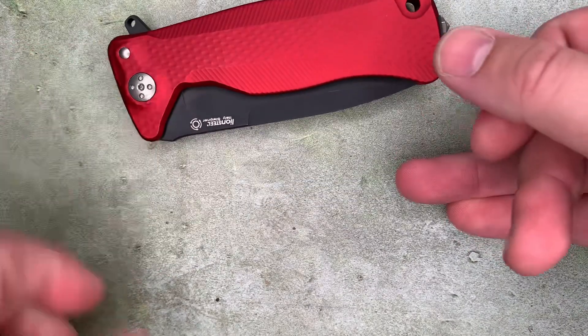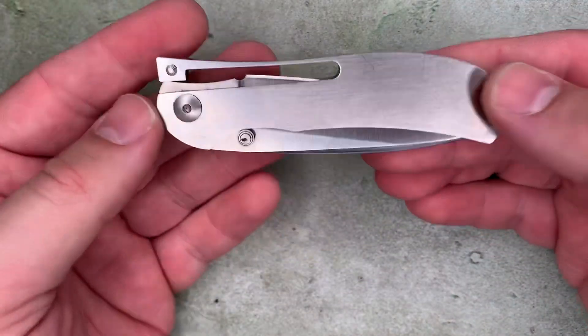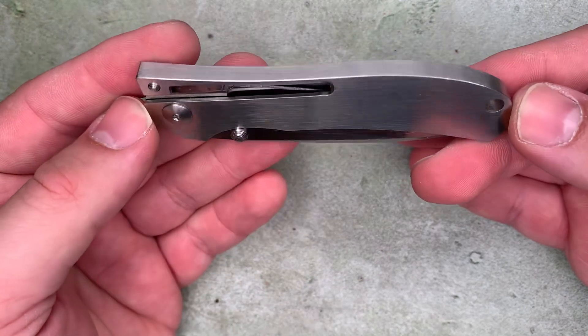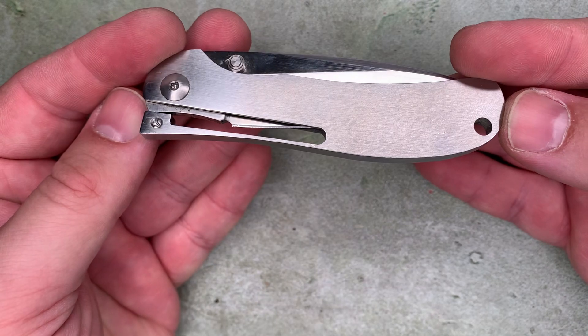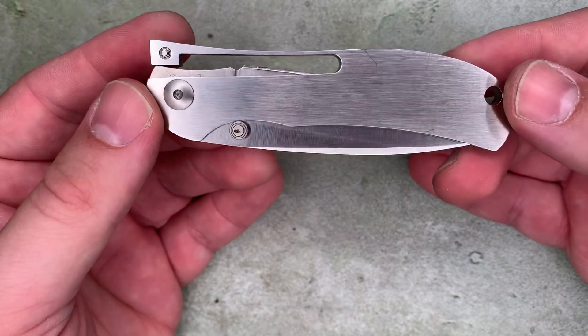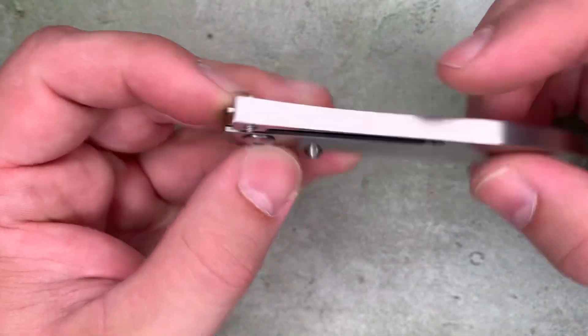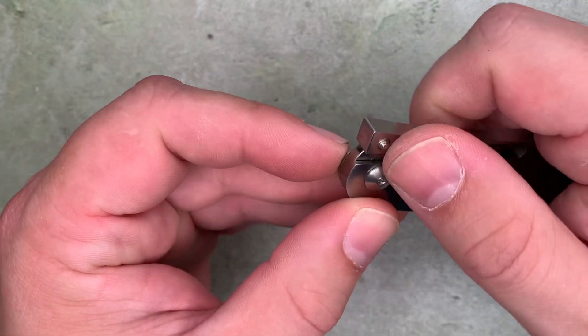Well, AG Russell came out with this design in 1987, and it is integral. It's one piece of steel for the handle that also forms the lock and the spring.